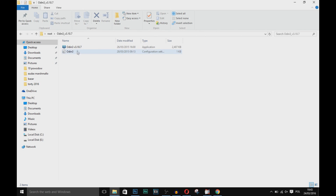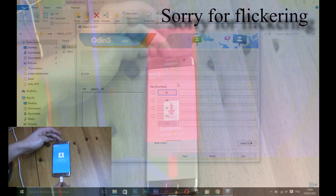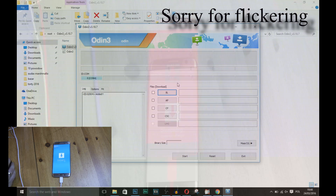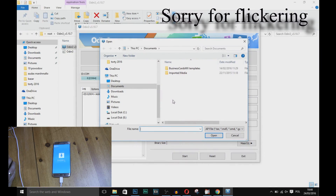Launch Odin on your PC. Now connect your phone to your PC using the original USB cable. Make sure the blue rectangle will pop up. If not, you need to install Samsung USB drivers. Now load the CF Auto Root TAR file by pressing AP.